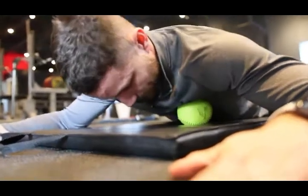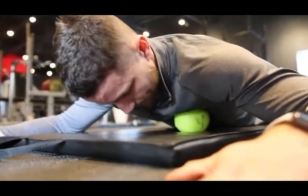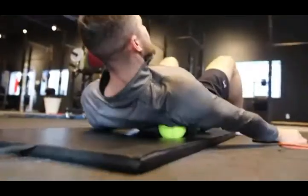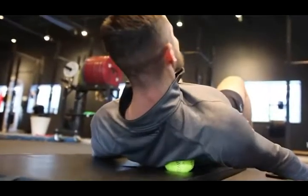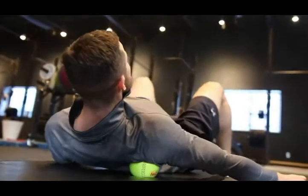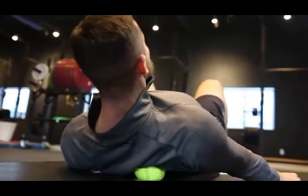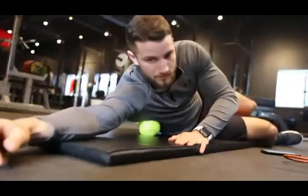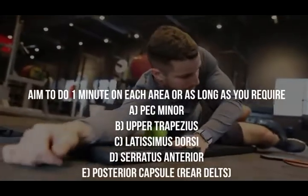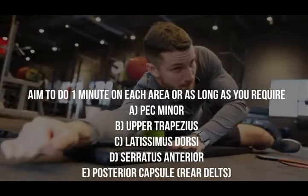Next, our goal is to release tight muscles. If your posture is not ideal, your shoulder will be in a sub-optimal position, leading to a higher risk of shoulder impingement. Take a massage ball, foam roller, lacrosse ball, or softball — whatever you have — and apply firm pressure in small circular motions. Aim to do this for one minute, or as long as you require, targeting the muscle groups shown on screen.